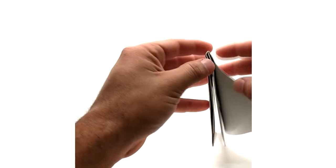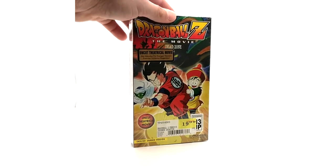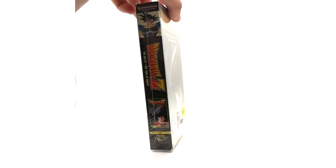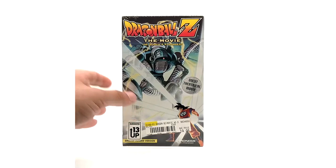We're not going to open the poster — it's just the same as the box art, so no big deal with that. Starting with the movies, we have Dead Zone, English dubbed version — not to be mistaken for the subtitled version, as the box set is only English dubbed. They did not make a box set for the subtitled version. Here is the spine and the back. And now we have Tree of Might, English dubbed — nothing special to say about these, these movies are fairly easy to get.